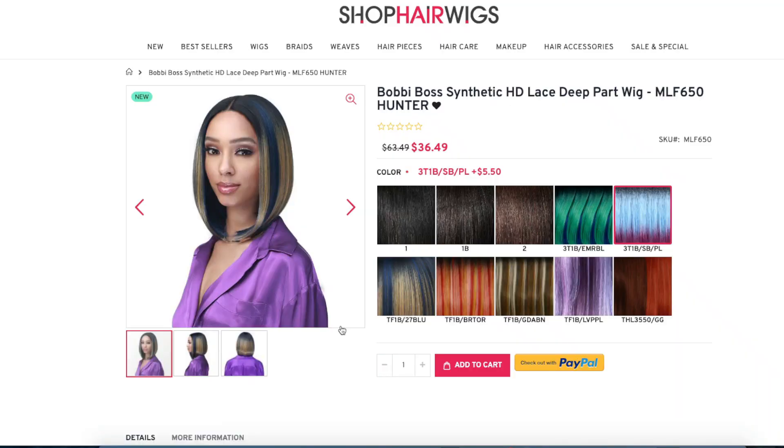Hey lazy girl or poo fam, I am back with another wig review. Today I'm revisiting a style I've already done, but I only did one color before. Now I've got three more colors of the Bobby Boss Hunter. I did the blue and blonde, so now I have the 3T1B SBPL pink and blue, the TF1B/BRTOR orange, and the TF1B/LVPPL purple. I may also order the brown and orange.